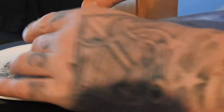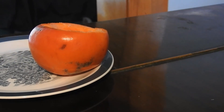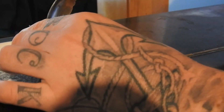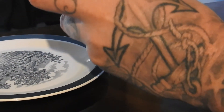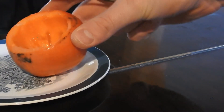Tastes nice, kind of reminds me of rock melon I guess. Just thought I'd share that with you. Definitely recommend trying them.